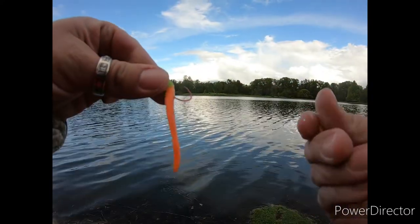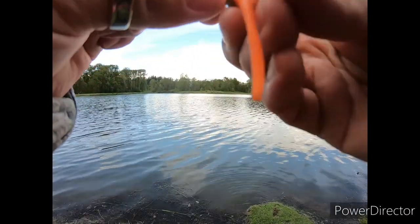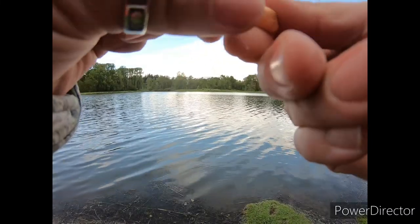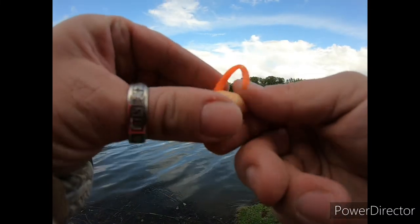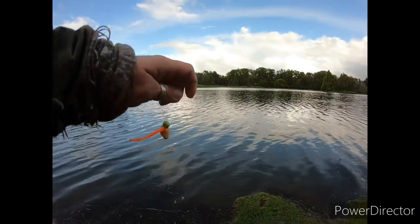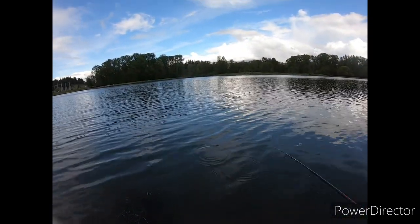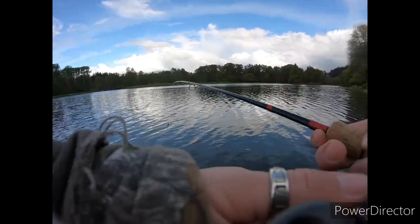First one to go out is gonna be the mouse tail. I'm gonna take a little glob of bait. I don't think it matters what color you use — I've used garlic, I've used this color. I just like to stick it on the hook; it lets it float a little bit longer and gives a little bit more scent. Let's throw this one out.